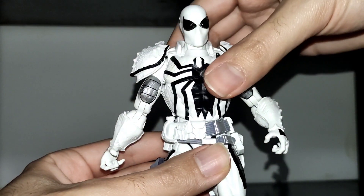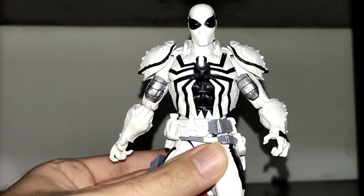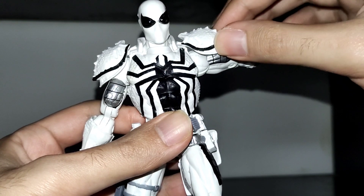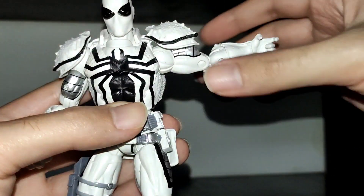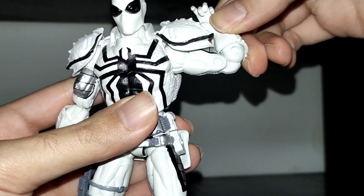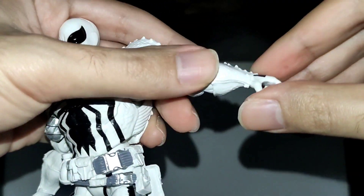He has no up crunch or tilt on the torso but he can fully rotate it. The shoulder can go up to this point and he can't rotate the arm because of the armor piece. He has a bicep swivel and decent articulation on the jointed elbow. He can rotate this piece but there's no hinge in the hand.